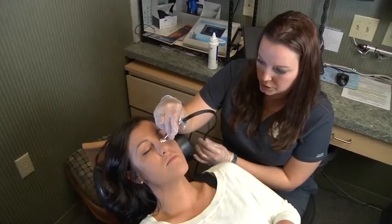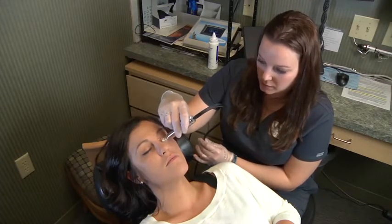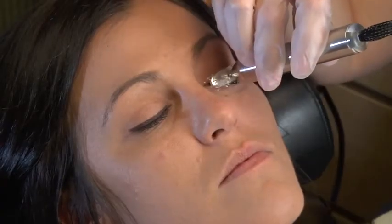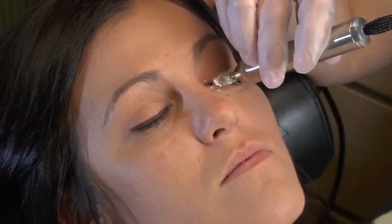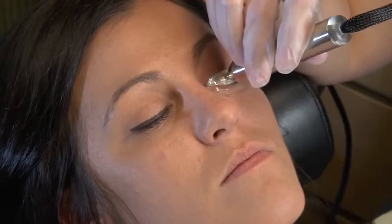It's good to frequently ask the patient if they are comfortable and to ensure that they're enjoying the treatment. You will need to keep the iPad in contact with the skin with a slight massaging motion and slowly moving across the eye.